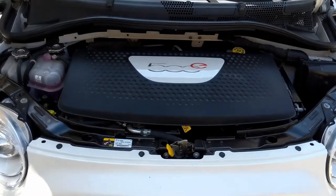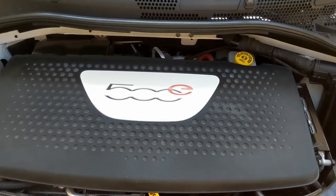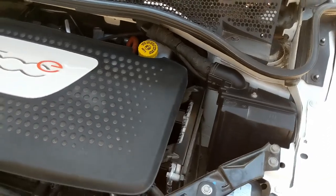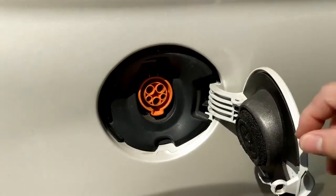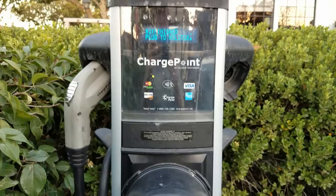Under the hood there's really not much to see, which is a good thing. No oil changes, no spark plugs, no belts, no filters, no transmission flushes, no radiator fluid. I haven't touched a thing under this hood in the three years that I've owned it. Keeping this car running has been as easy as plugging it in.